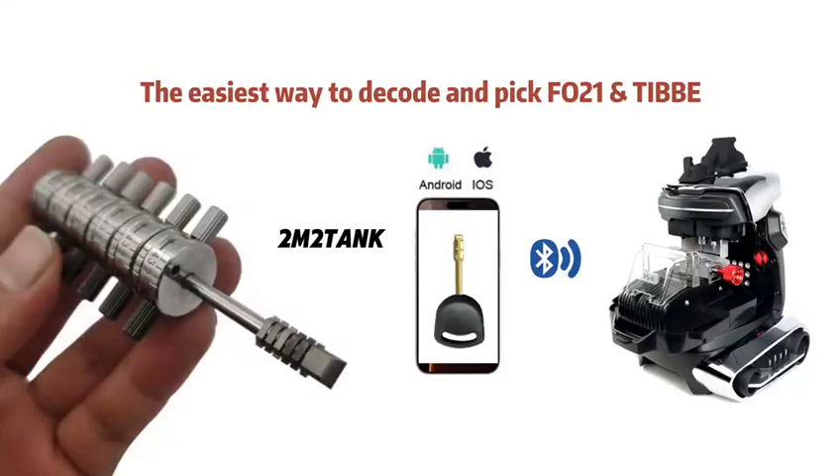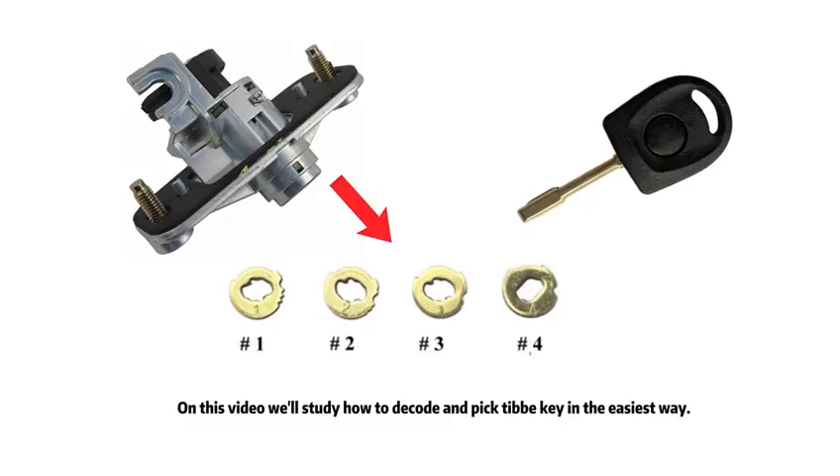On this video, we'll study how to decode and pick disc detainer keys in the easiest way.